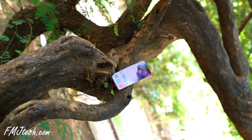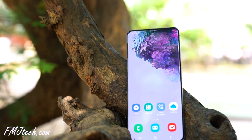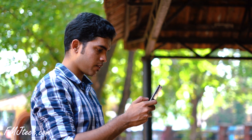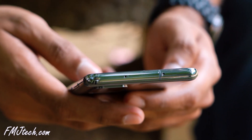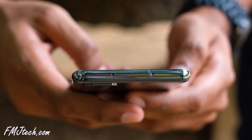The S20 Plus is powered by either the Exynos 990 chipset or Snapdragon 865 processor, depending on your region. The unit in my hand has the Exynos 990 chip and it's super fast and powerful from my experience so far. It comes with 8GB of RAM and 128GB of storage, with the option to expand further via a microSD card.